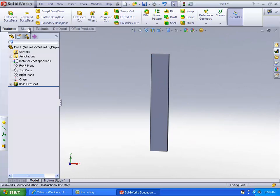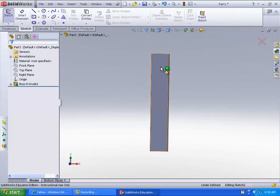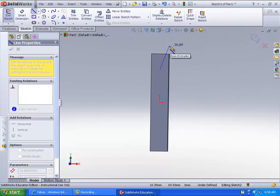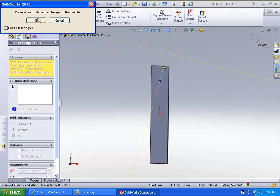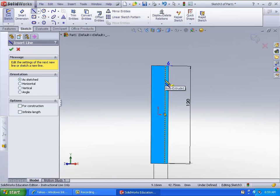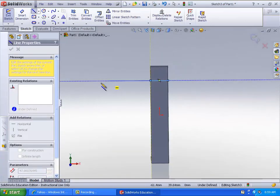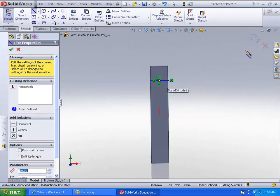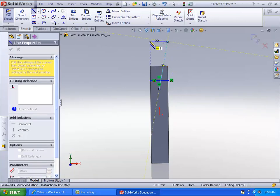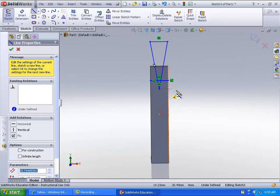Now you're going to want to go ahead and make the triangle shape. Go to the line tool and select the front face. What I like to do is set a reference line — it goes from here to here to here. What you can do is use that as a reference point to line up all these sides, so that's easier to make the triangle.